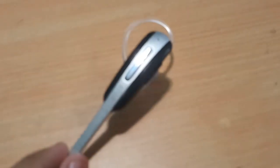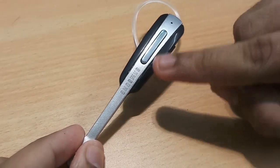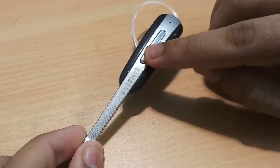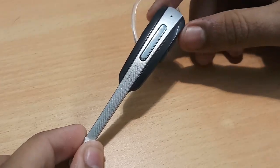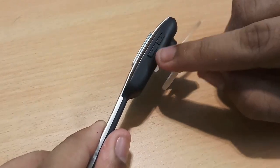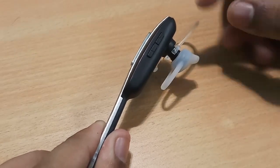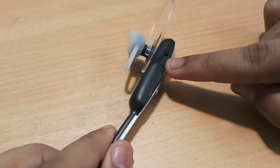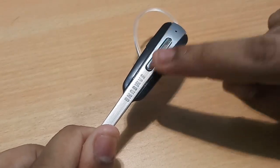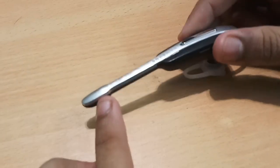Before plugging in the device, let me go through some of its buttons. On the front there are two buttons — one to go forward and one to go back — used to change the audio track we're listening to via Bluetooth. There are also plus and minus buttons: plus to increase the volume and minus to decrease the volume. We also have a power button to power it on, and if pressed for too long, it can also be used for pausing or playing the audio. There is also an inbuilt mic, which is a good feature.